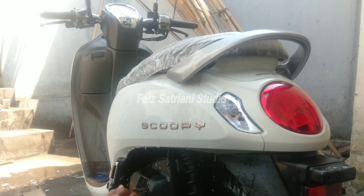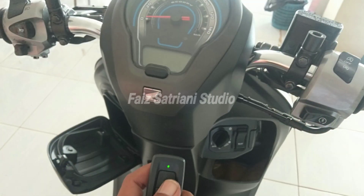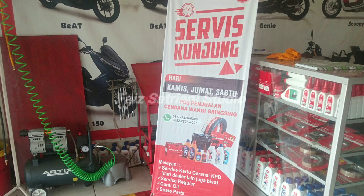Kesimpulannya begini ya. Untuk pengguna motor Honda, saran saya lebih baik dibersihkan, dicat — maksudnya motornya dibersihkan dan di-service rutin. Lama-kelamaan motor pasti enak kalau sering dibersihkan. Kalau kotor dibersihkan, waktu service ya diserviskan, jangan dibiarkan.